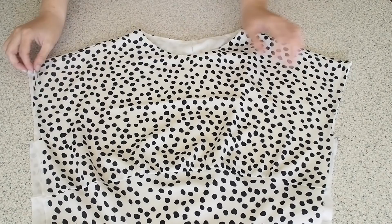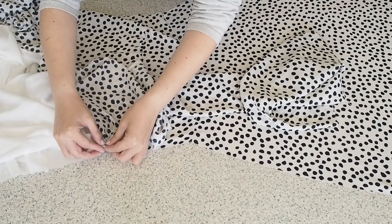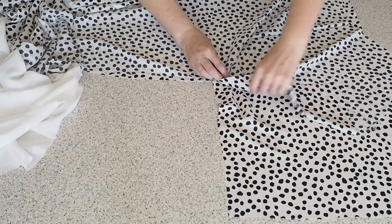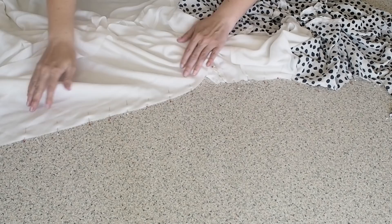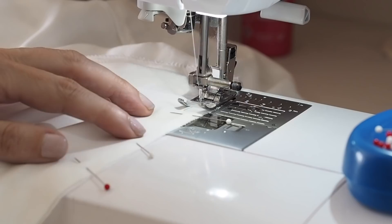So that's my neckline and armholes all joined to my lining. Now for my side seams — I've pulled my lining up out of the way and I'm just laying my back outer fabric over my front, lining up my underarm, lining up the seams of my waist, my edges, lining up my handkerchief piece at the bottom, and pinning. I'm going to stitch starting at the handkerchief, coming back over to the side seam, right up to the underarm and then the whole way down the lining — starting with a backstitch at my 1cm seam allowance, making sure my edges are lined up the whole way down, over the underarm, down the lining side and finishing at its hem with a backstitch.